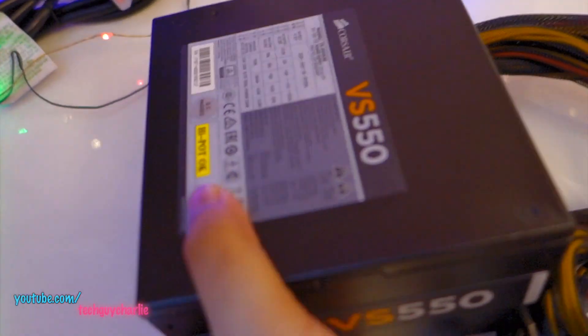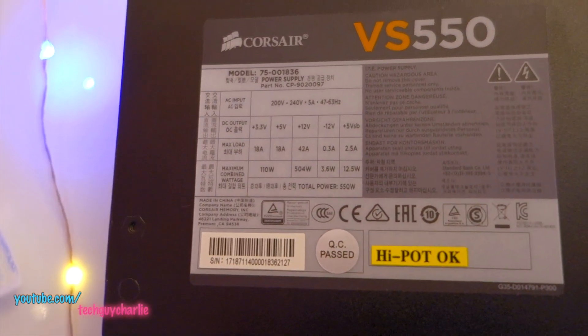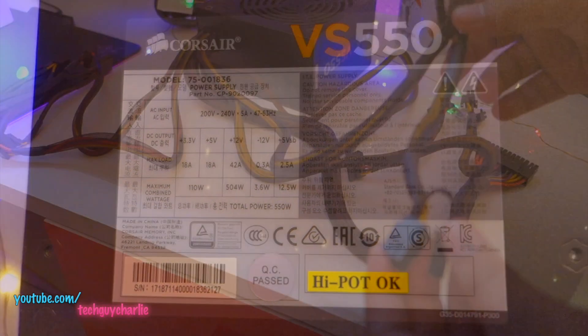Let's take a look at the other side — there you go, VS 550. All of your ratings are over here; you can pause the video if you want to see them.